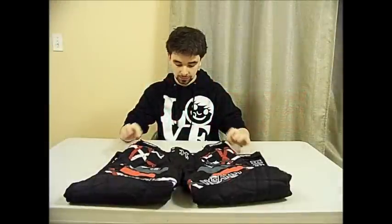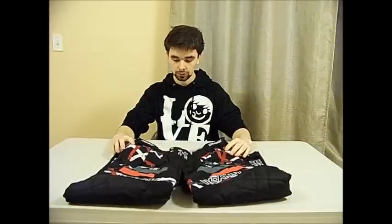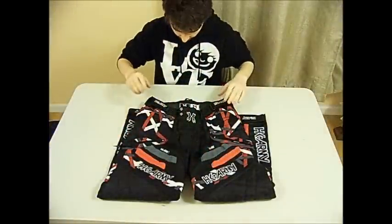Hey guys, Dave here from UMass Paintball, and today we're going to be doing a review on the HK Hardline Pants. Alright guys, so let's get started.